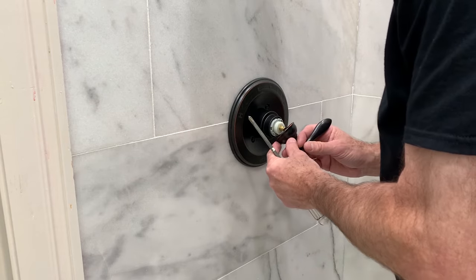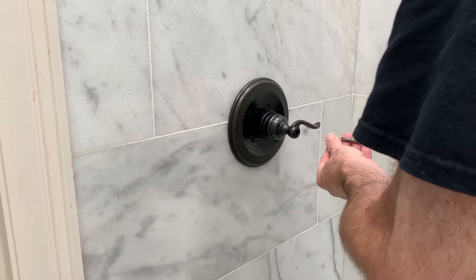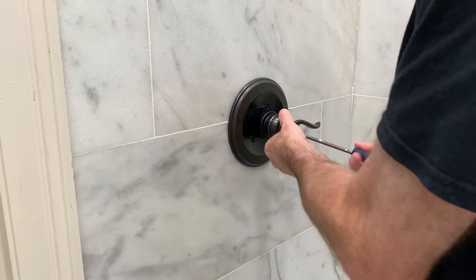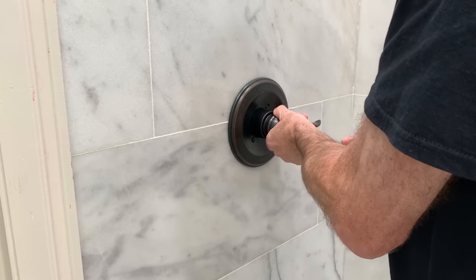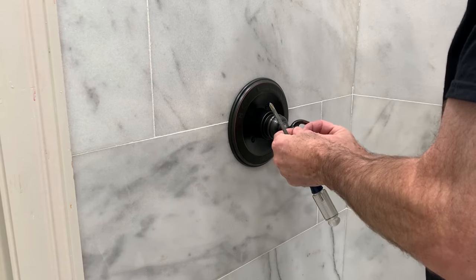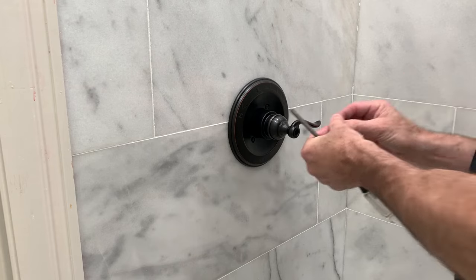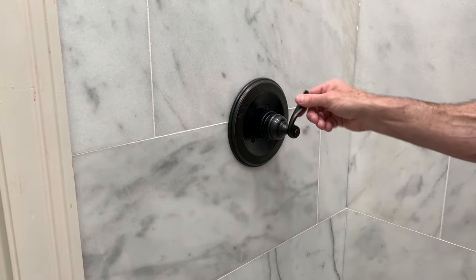Now we're just going to mount the handle. That's one screw that holds the handle to the assembly. Now we have a cover cap.